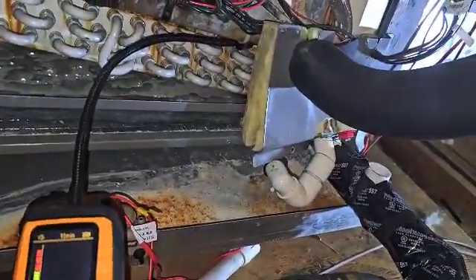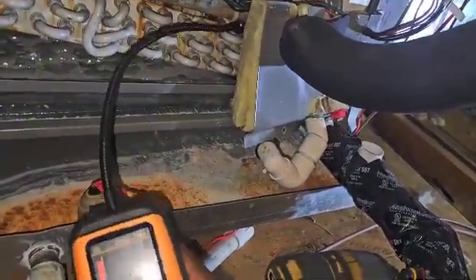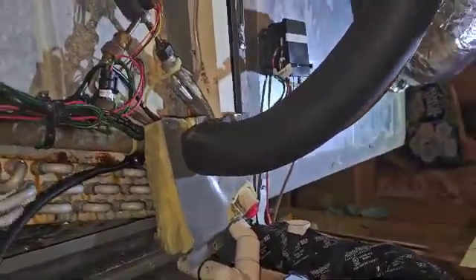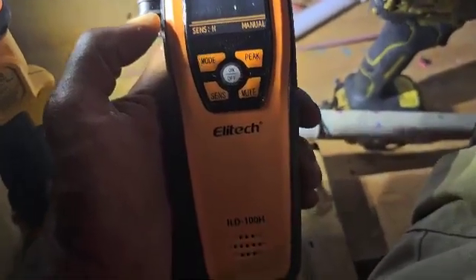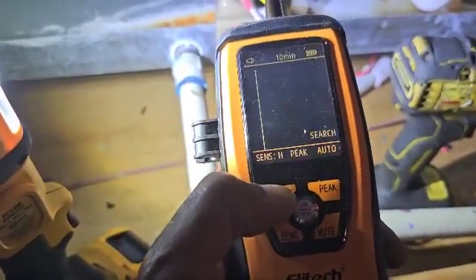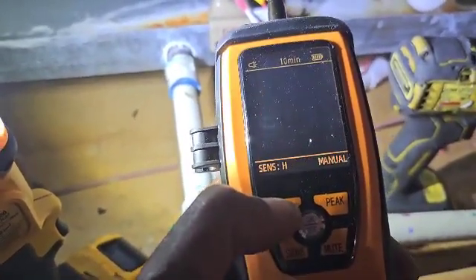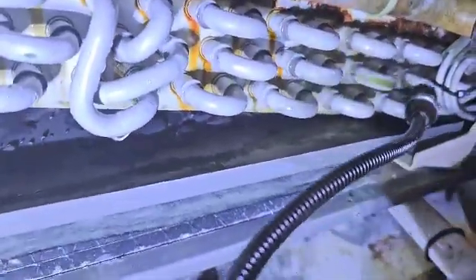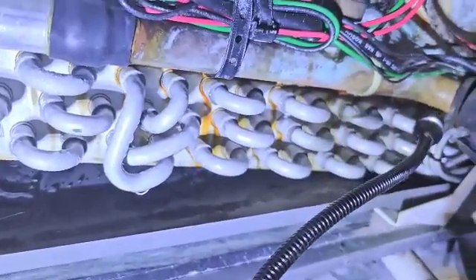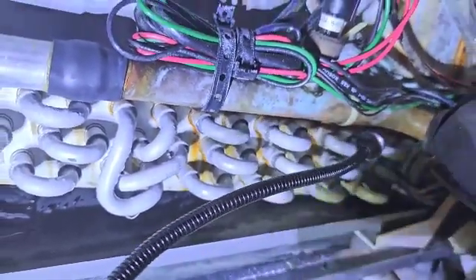I'm going to try to remove this cover right here so I can pinpoint it. See if we can remove that cover. All right, so this is the ILD100H. Right now I got it in manual mode — I had it in auto, I'm going to put it in manual. Let's see what it does.